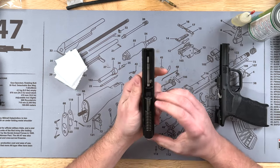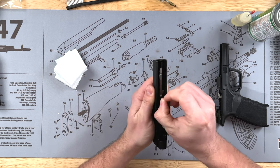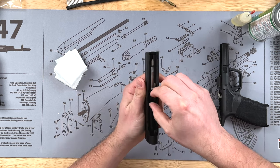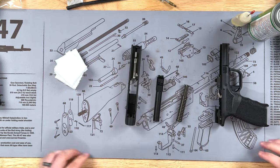For the slide, you just have to take your recoil spring out — push in slightly and pull up. Then we can take the barrel out, just grab it up and out. And that's about as far down as we have to take it for our cleaning.